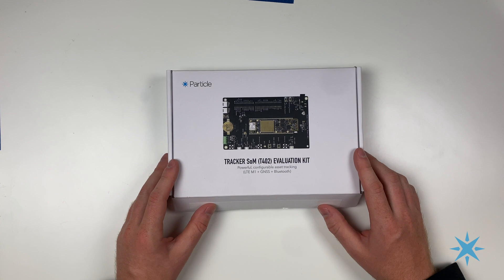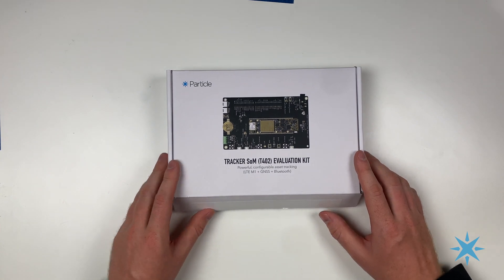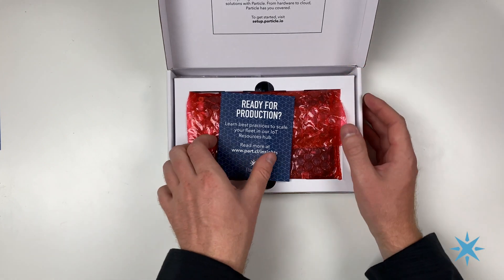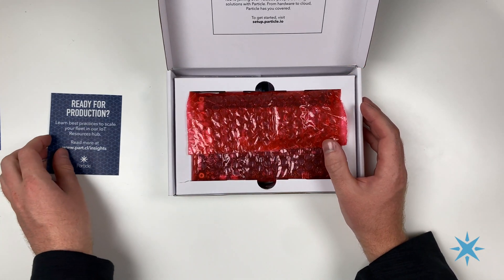We're about to take a look at the Particle TrackerSum Evaluation Kit. Inside, you'll find information on how to reach out to Particle.